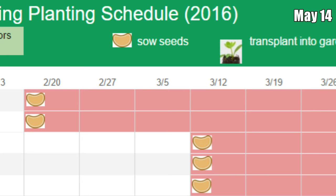Finally, on May 14th, we'll move our basil, celery, eggplants, and peppers from our grow room to containers in the front yard, completing our spring planting for 2016.